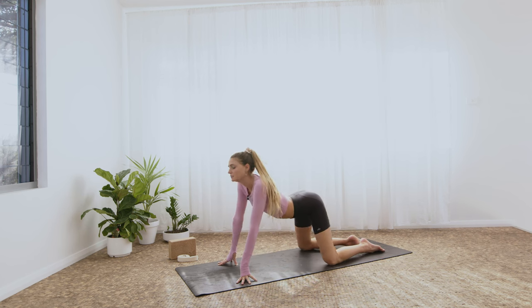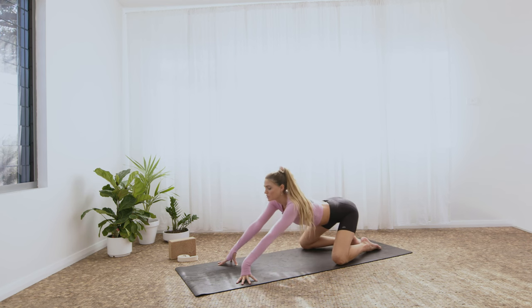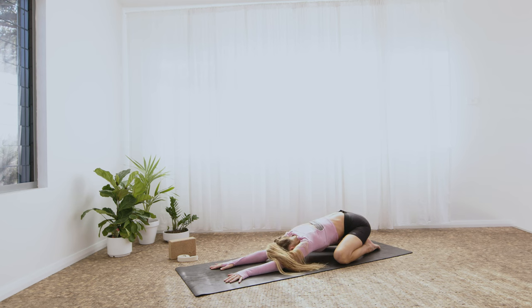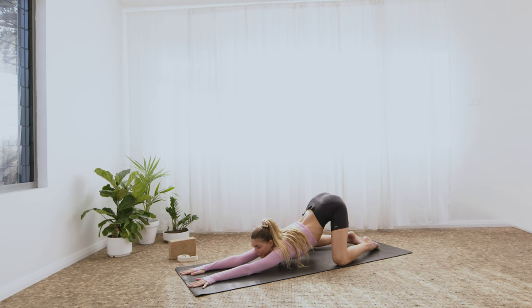Use the breath — inhale. Exhale, sink back to child's pose. The knees come out to either edge of the mat, hands come forward, fingers spread wide, and the forehead melts down to the earth as the hips melt down towards the heels. Take a full breath in. Take a full breath out. As you look forward, slide the hands forward, melting the heart down as the hips lift up above the knees into Anahatasana — puppy pose, heart melting pose.